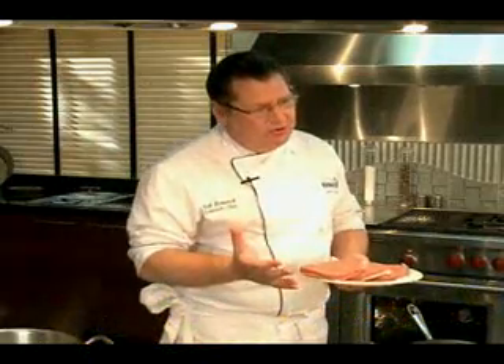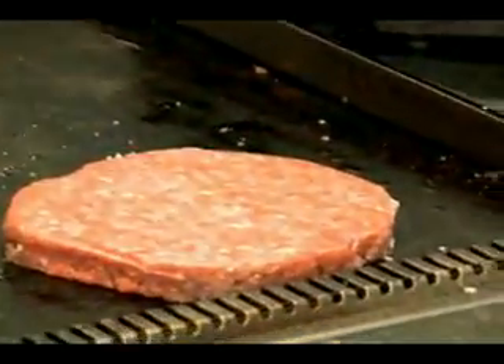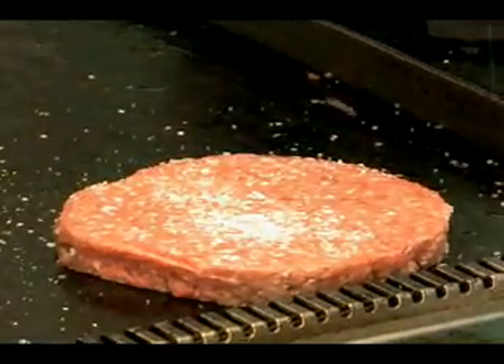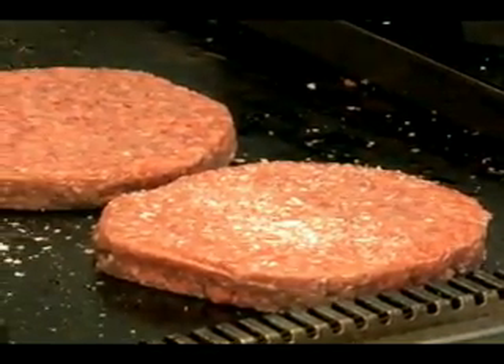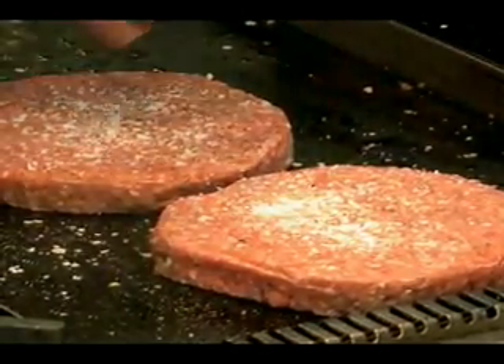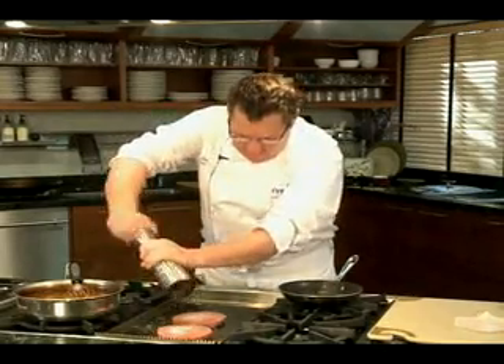I'm Mark Bernatich, corporate chef of Sysco Portland. Hamburgers — everybody's got an issue with how to cook them, how to tell when they're done, when to flip them. I'm going to take care of that. Season these with salt and pepper, slide them onto a medium-high heat, 350-degree grill or a sauté pan, and we're going to get these guys cooking. I'll show you when to flip them and how much longer to cook them. You can tell that grill's hot because it's sizzling. Fresh cracked pepper is always best.